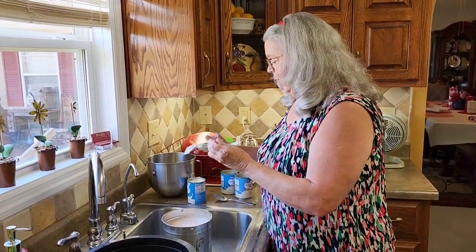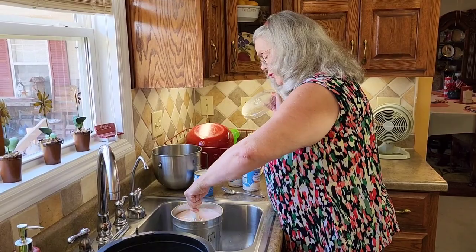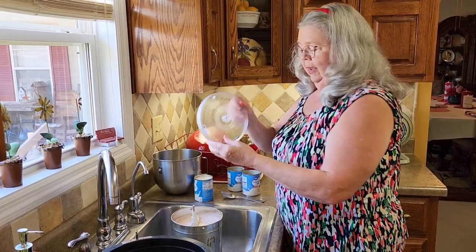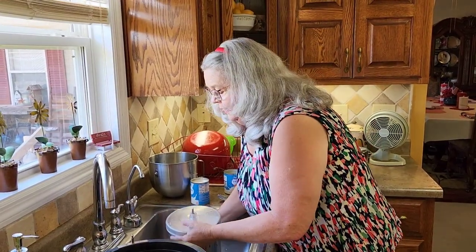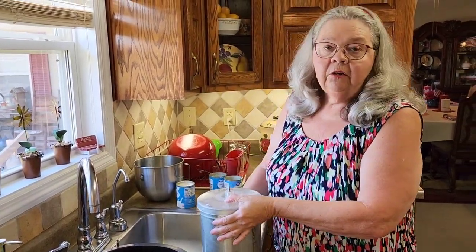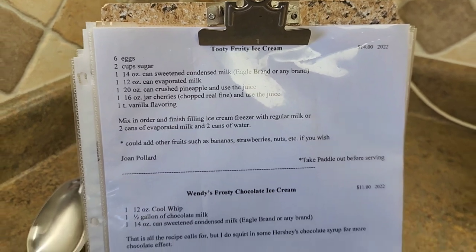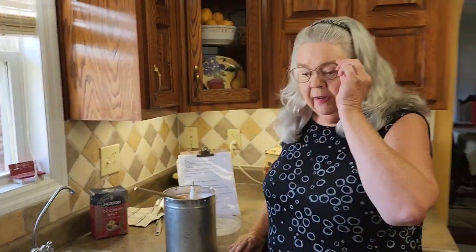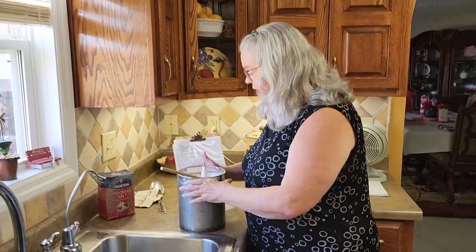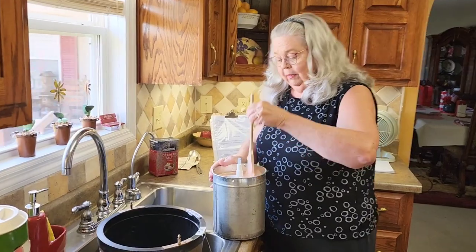So I'm going to put the lid on this. Normally I put the paddle in, which I can go ahead and do. That's going in my refrigerator. I'm going to put this in my refrigerator and it's going to chill until tomorrow when my party is. Now, here we are at party day. This is my Tutti Frutti ice cream that we mixed up. I mixed up all three of them yesterday so I can enjoy my party today too and not be in the kitchen all the time. I'm just giving it a little stir since it spent the night in the refrigerator.